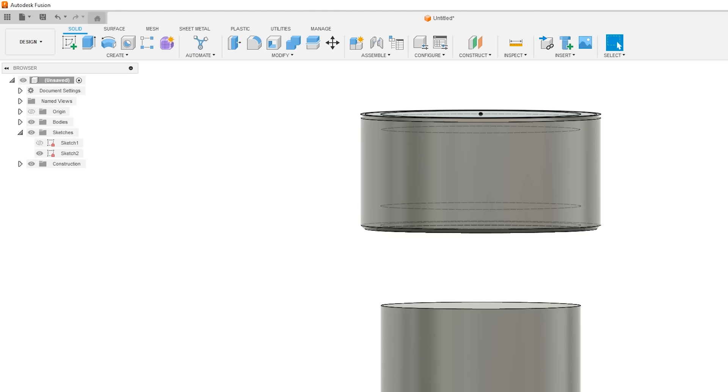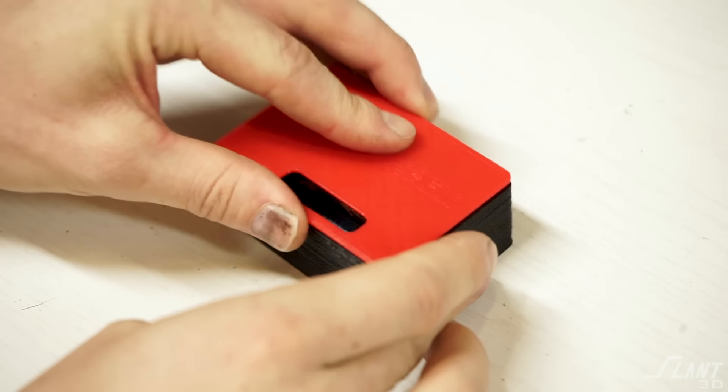The first and most common type of lid is basically one that just presses onto the top. Many people make the mistake of making this an interference fit where just friction holds it together. That's not entirely the right way of doing it. You want to have something better than just a tube going over the top of a cylinder.